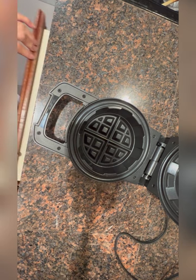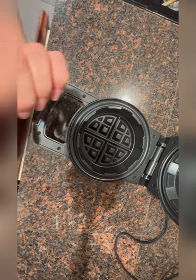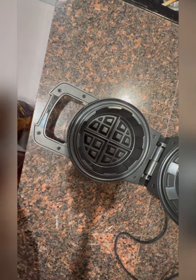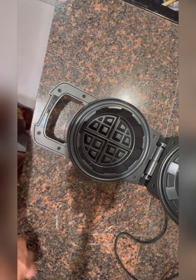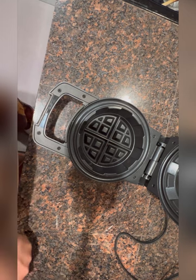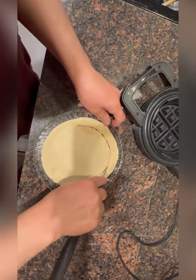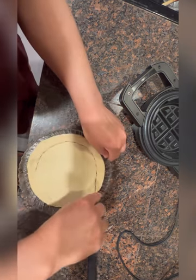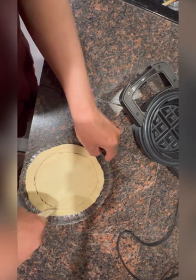Today I'm going to be making mini stuffed pizza in a deep waffle maker. I've got the dough and I'm going to cut it into small rounds. It's a small waffle maker so I'm going to cut the dough small.